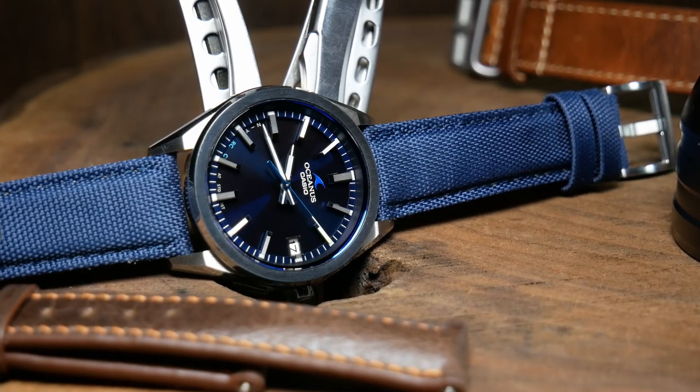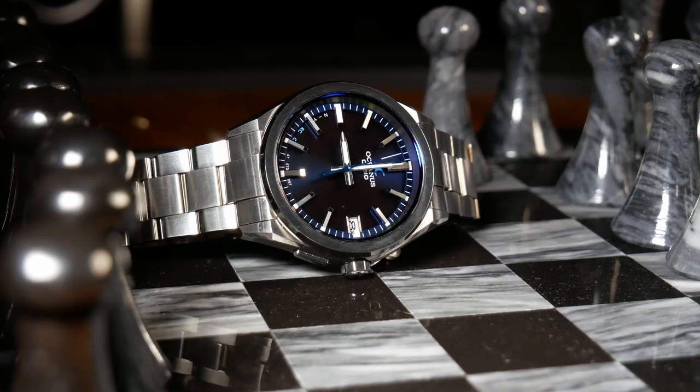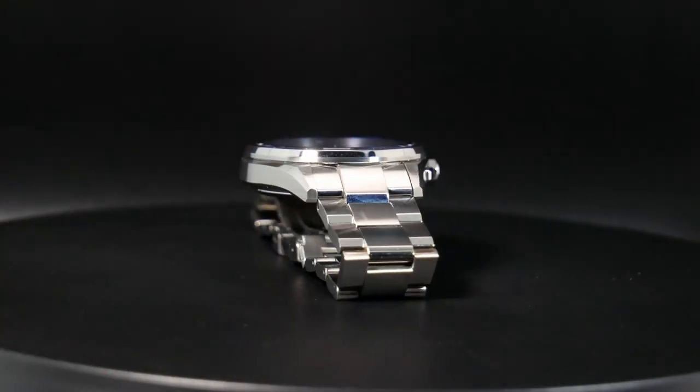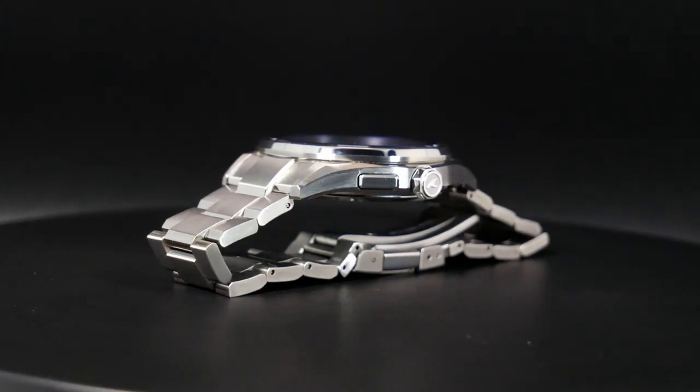There are some specialty sites out there that sell these, but I wanted to find this one off eBay. If you've never heard of Oceanus, it's kind of like Casio's version of Grand Seiko, where it is their top of the line brand. Although I believe there are some finishing techniques shared between Oceanus and Grand Seiko, Oceanus isn't quite on the same level in terms of quality. In fact, it's probably more equivalent to what you'd find with an Orient Star, which is still good, but more importantly, still affordable.